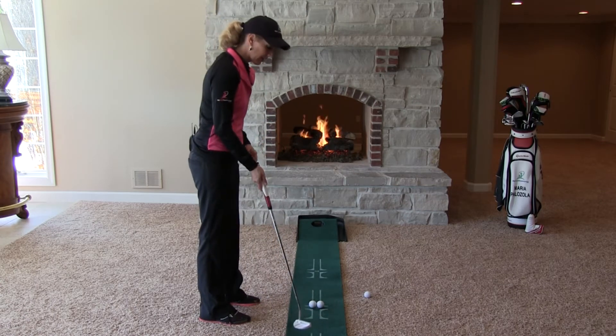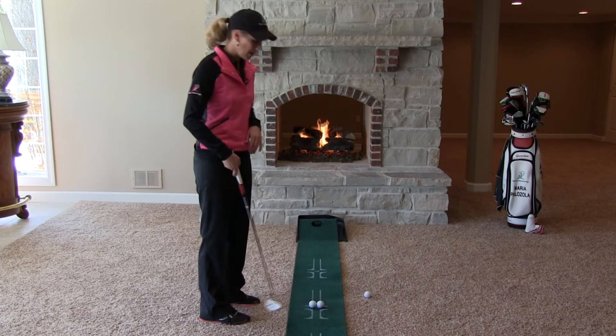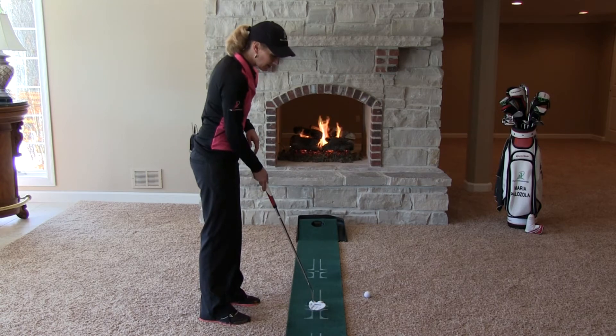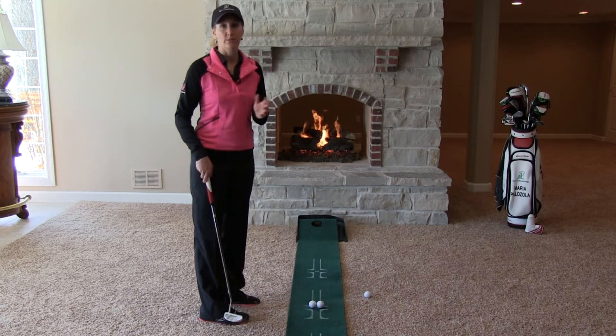Now if I come back and the toe is out a little ahead and gets there first, the outer ball is going to travel a little further. If I do the opposite and the heel gets there first, which would normally be a push, then you're going to see the inner ball travel a little bit further.